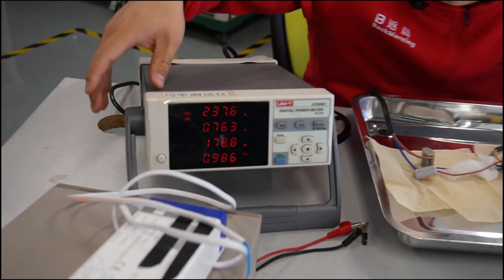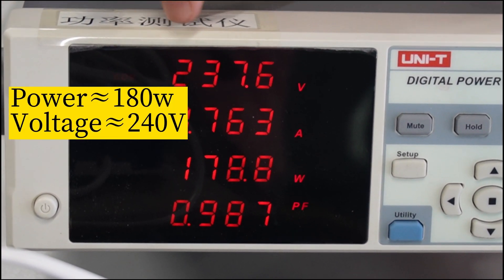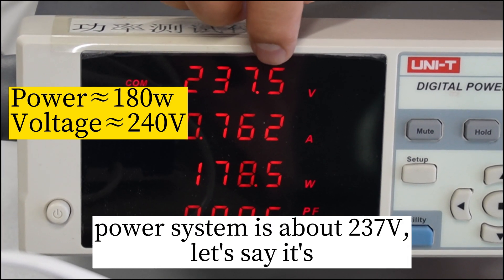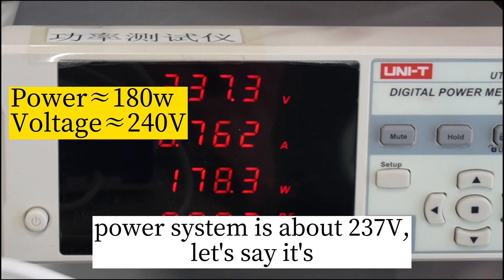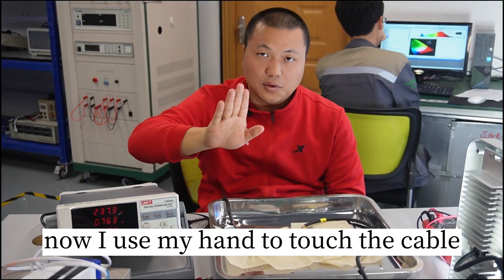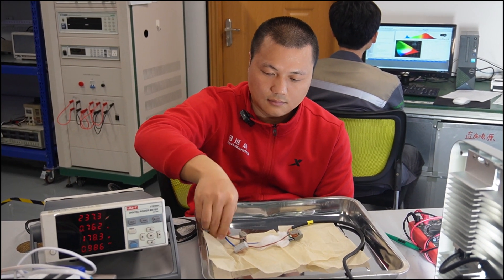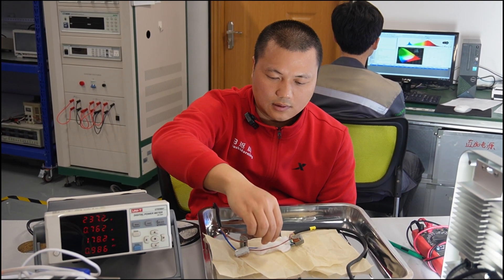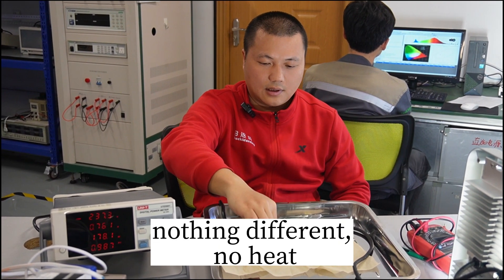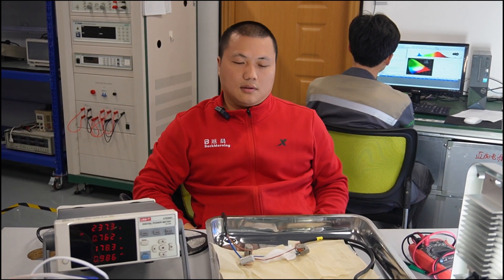See this power reading here — it's about 1800 watts, and the current voltage is about 233 volts, actually reading 214 volts. Now I use my hand to touch the cable. It's almost the same as normal temperature, nothing different, no heat. Maybe it's working for too short a time — let's wait for 10 minutes.